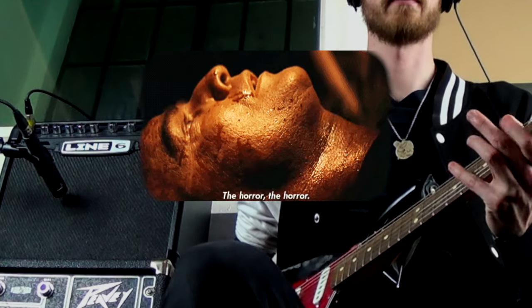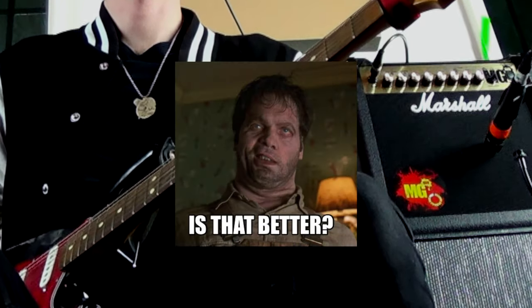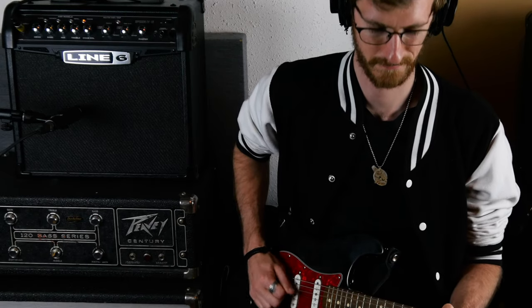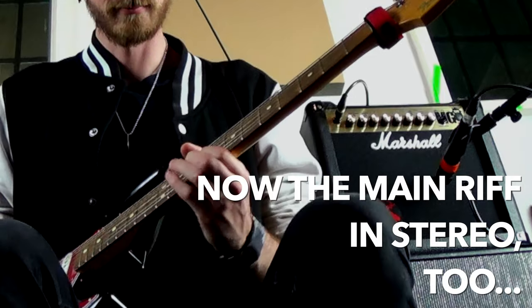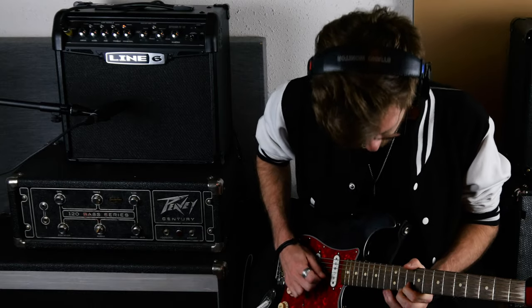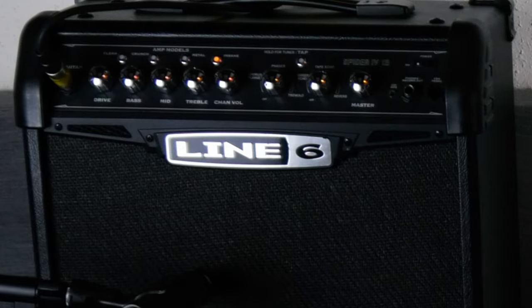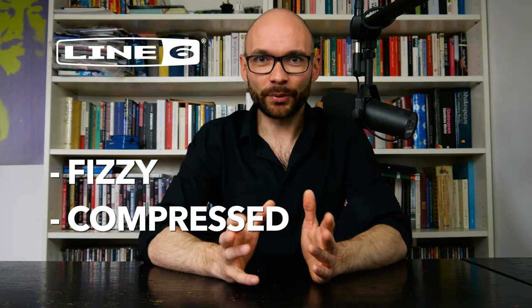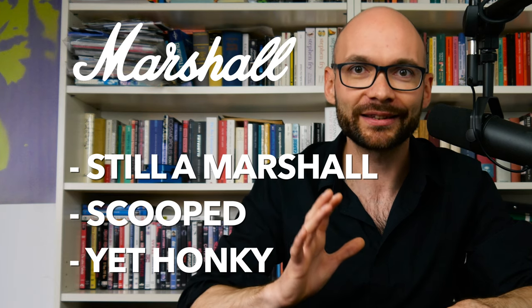I want to know if the amps can handle some more complex riffs. I'm not overly impressed with any of those tones. While the Line 6 sounds fizzy and compressed, the Marshall still has the signature tone of the brand buried somewhere — a sound that manages to be scooped and honky at the same time.